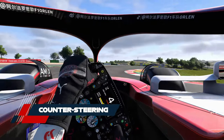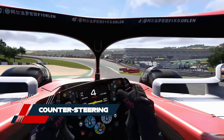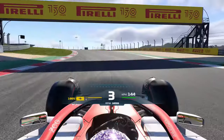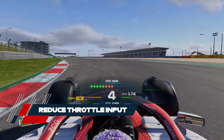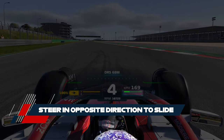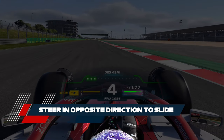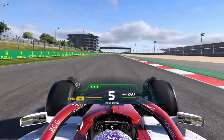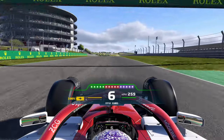If the car starts to slide, you can catch it and prevent the spin. You need to be quick and accurate with your reactions, but it is possible. Once the car starts sliding, gently lift off the throttle and steer in the opposite direction to where the car is pointing. You'll send more grip to the front wheels and ease the load on the rears, letting you straighten the car out. This is called counter steering.